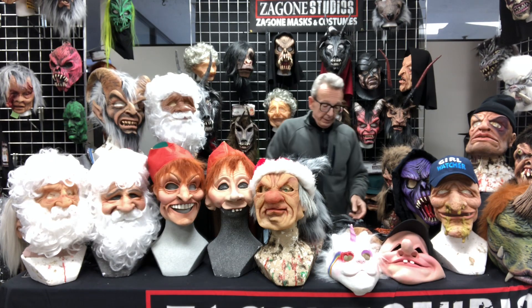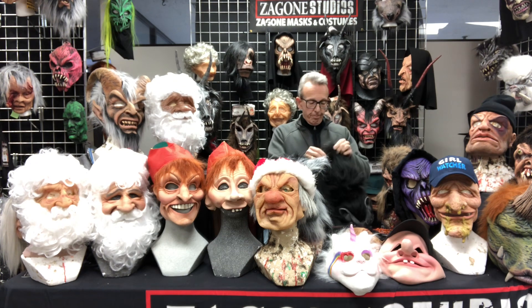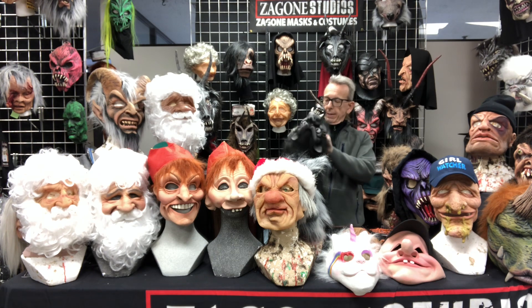Welcome to Zagoni Studios. Today, I've got a couple of interesting ideas and we want your feedback. So the first is an arm puppet from way back in the day.